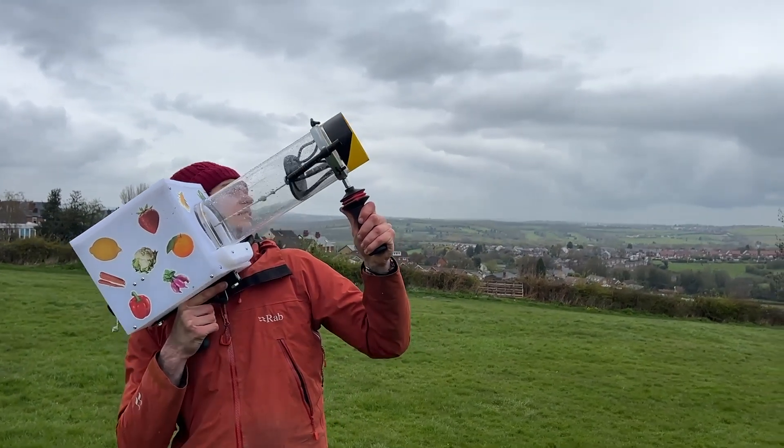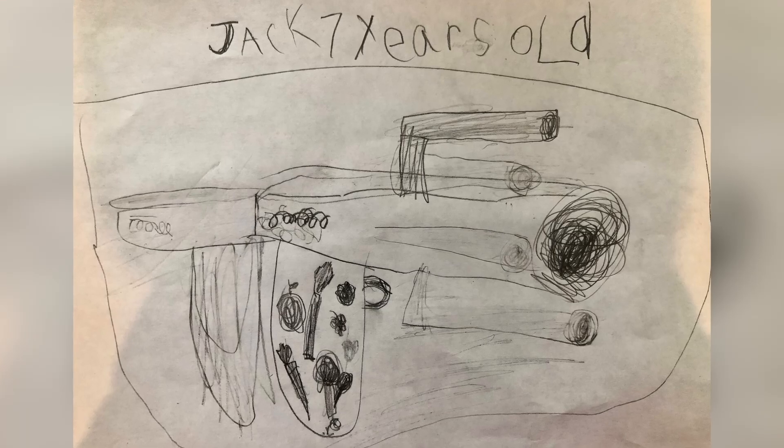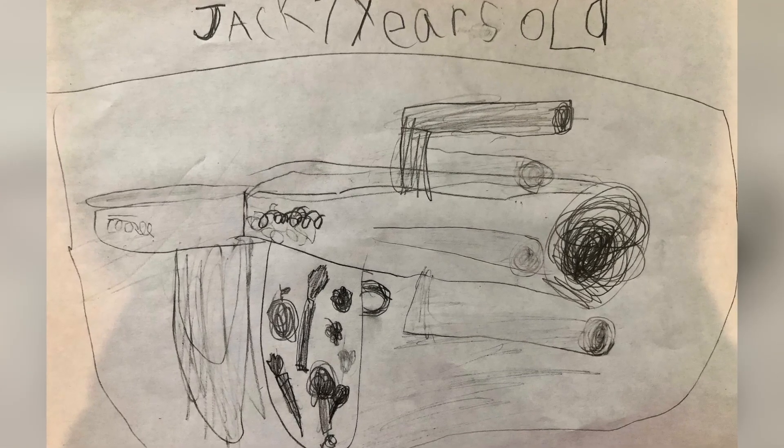Welcome, welcome, welcome! Hello! Welcome to Kids Invent Stuff. Today we're bringing to life seven-year-old Jack's fruit and veg launcher. It's a cannon that fires fruit and vegetables, so everyone can get their five a day.